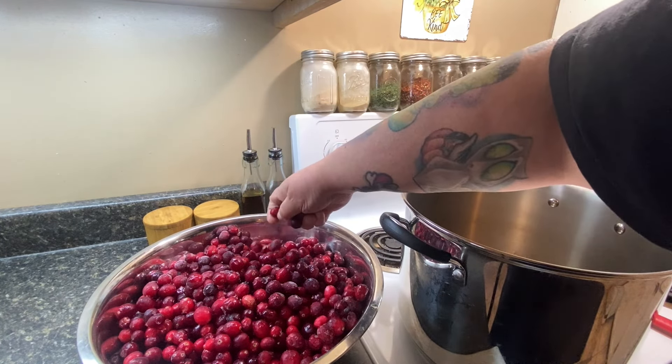I washed them really well, went through them, and picked out all the bad ones and any stems that were left. I'm going to add them to my heavy bottom pot. You do not want to use anything reactive like aluminum — you want a heavy bottom stainless steel pot for this.